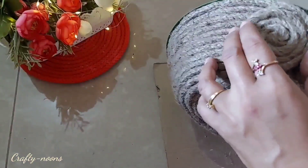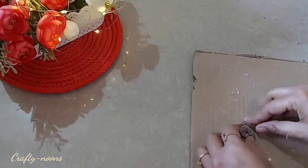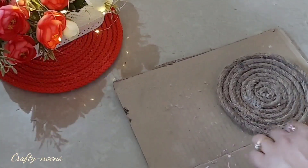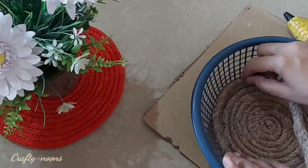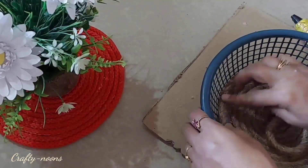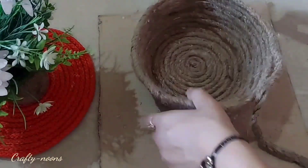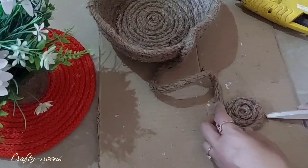There is another way also to make this, which I am going to show now. Using the same jute rope, I first prepared the base like this and then put it inside the same kind of basket. You can take any other container also, and paste the jute rope taking the help of the basket shape to prepare a jute basket.